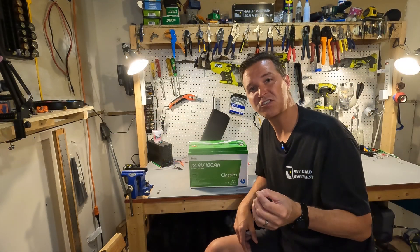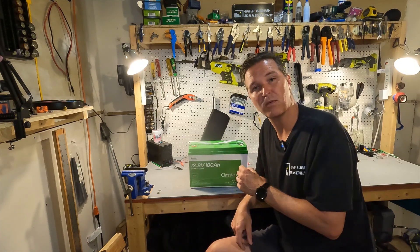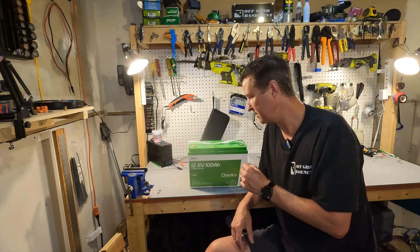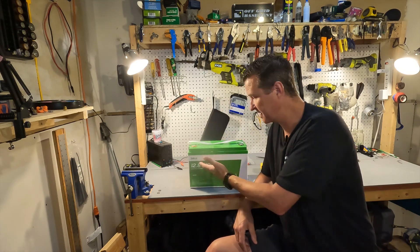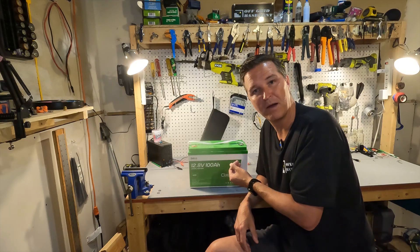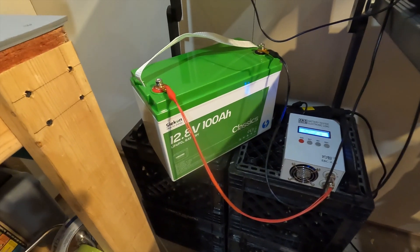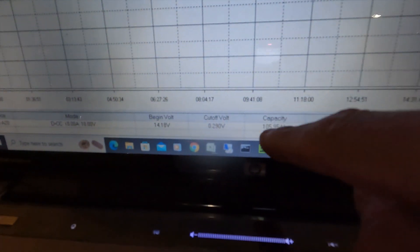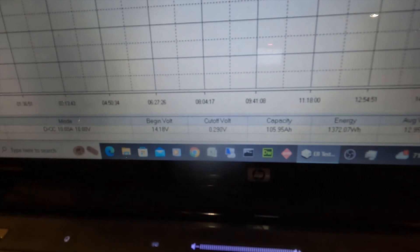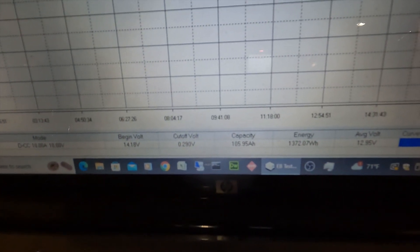After you've tested your battery with a multimeter, go ahead and charge it up all the way to 100 percent. We're going to do that and then run a capacity test to make sure we're getting the 100 amp hours we paid for. The capacity test is done on the Sycon 12 volt 100 amp hour classic, and what we got is 105.95 amp hours, which equates to 1372 watt hours.